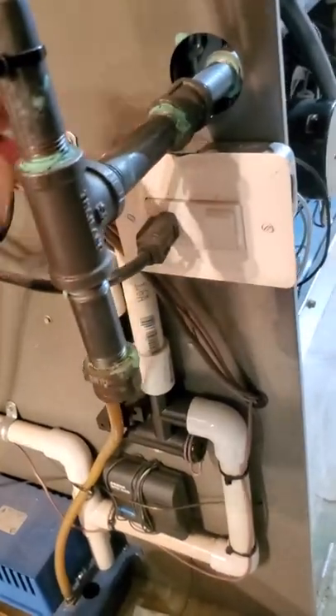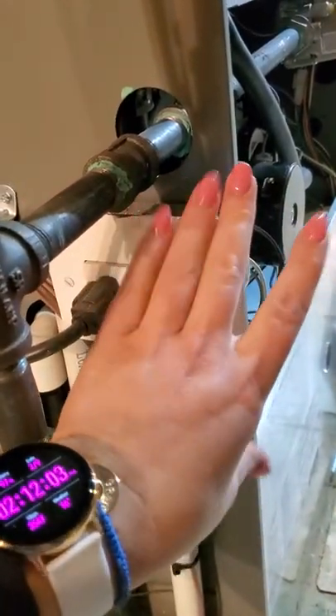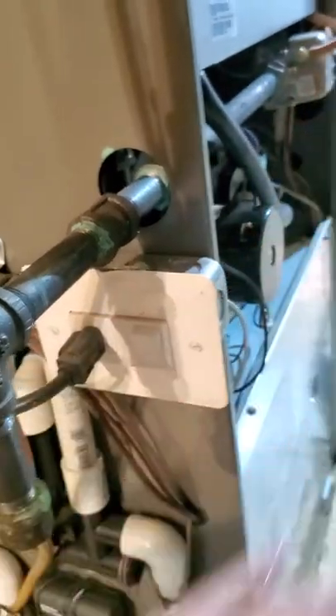Another thing to be mindful of is the service switch. This is your service switch right here — sometimes they just look like a regular light switch, often mounted right on the side of the furnace. If your furnace is near the laundry area or somewhere kids play and you think it's getting cold in your house, before you call the HVAC company, go down and check that somebody hasn't accidentally bumped and turned that switch off. You'd be surprised how frequently that happens.